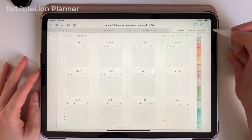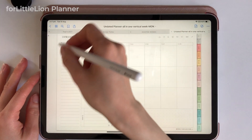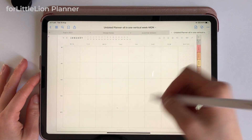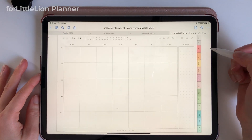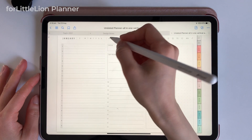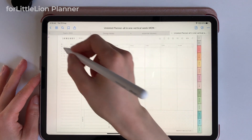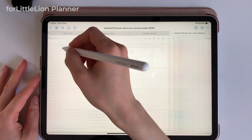Now we're on the yearly calendar page, where you can go to the weekly planner by clicking on the week numbers here. Also, you can click on the week numbers on the left side of the monthly calendar to get to the weekly planner. To get to the daily planner, you can click on the numbers on the top of the monthly calendar. From here, you can jump to the weekly planner by clicking on the week numbers. The mini month on the weekly planner is clickable as well, so you can easily jump between monthly, weekly, and daily pages.